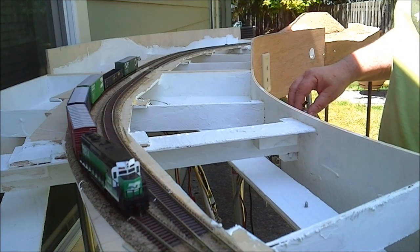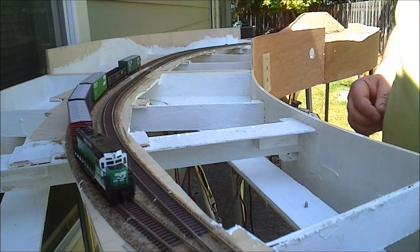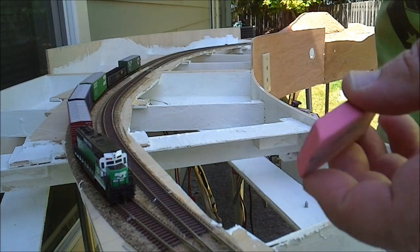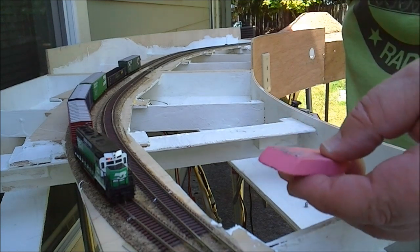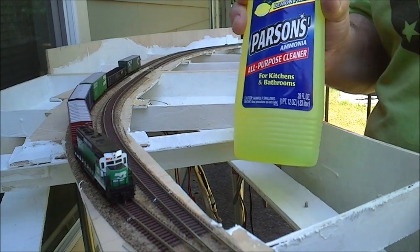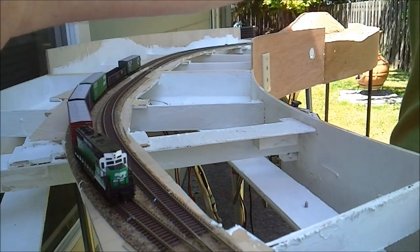We've got five cars there — that's probably enough clearance. I'll have to paint some clearance markers. So basically what I did to clean my track, I rubbed it down with my pink eraser and then I've got sudsy ammonia on a paper towel just to lightly clean the top.